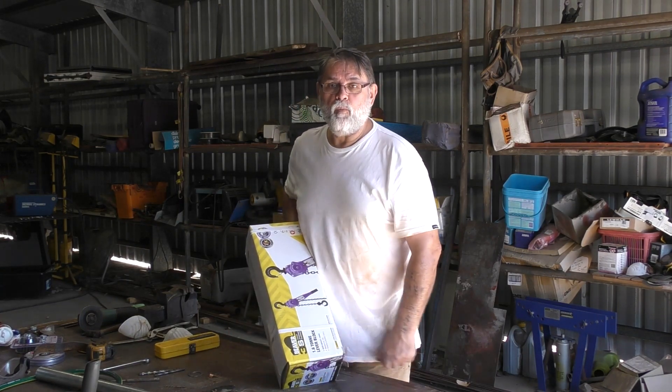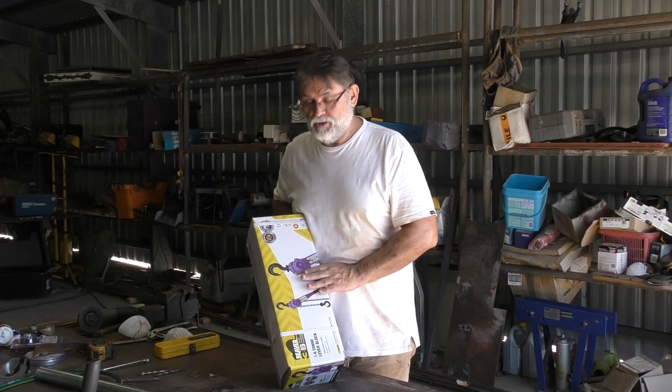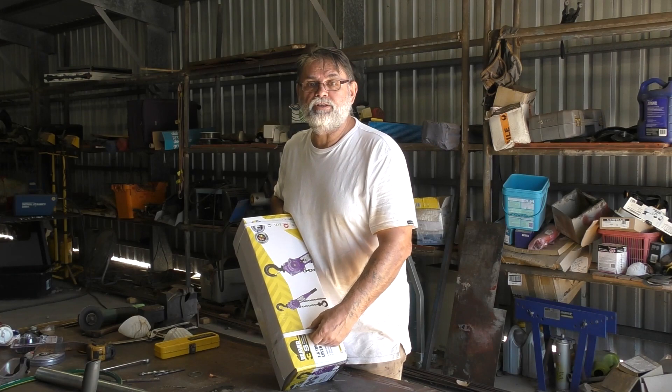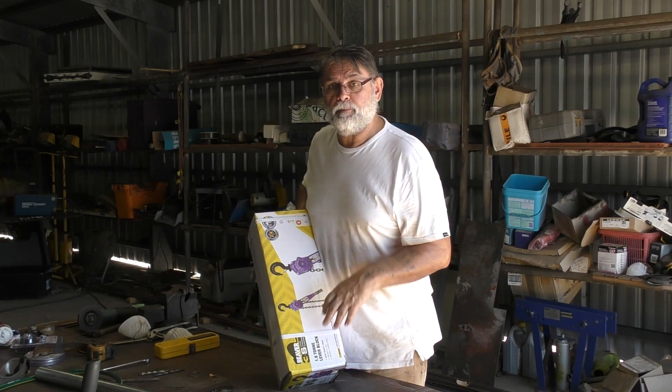I've tried pulling the rudder post forward a tiny bit using a wedge in the gap between the post and the slot in the profile bar, and I can actually get the post to move by tapping it with a hammer, but keeping it in position to weld up correctly has been a challenge. So I've gone out and bought a new tool — a one and a half tonne come-along. I'm going to attach some brackets to the boat framework and to the post, use it to pull the post forward and keep it in position while I weld up some braces, then fully weld up afterwards.